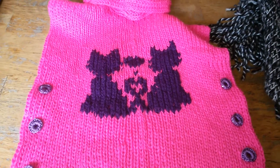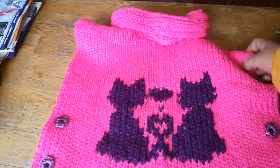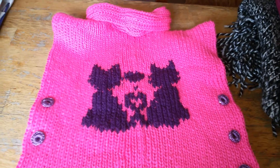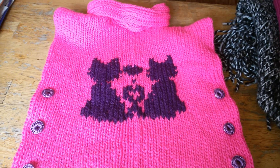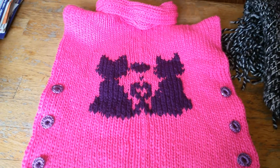Hi everyone, this is Meek from the Knitting by Meek on Loom and Other Crafts channel, and this is the video in which I explain what happens if you are going to knit this kind of poncho.